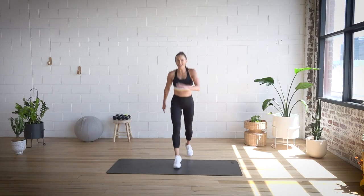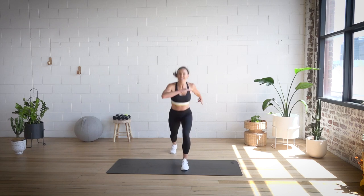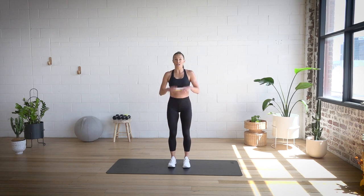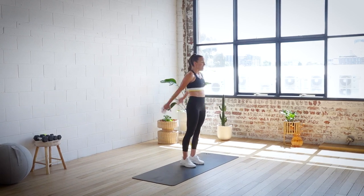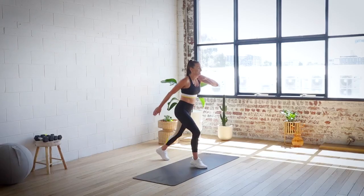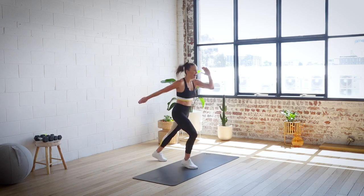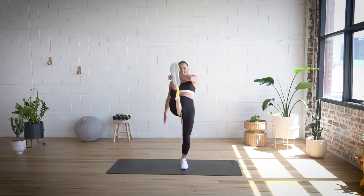Have we got two more? Here we go. Four squat taps — let's do it. Squat, tap, bring it up. Three to go, and two to go, and one to go. Step back — here we go with the kicks. Three, two, one, and kick, and set. Three, two, one, kick, and set. Two more. And last one — three, two, one, kick.